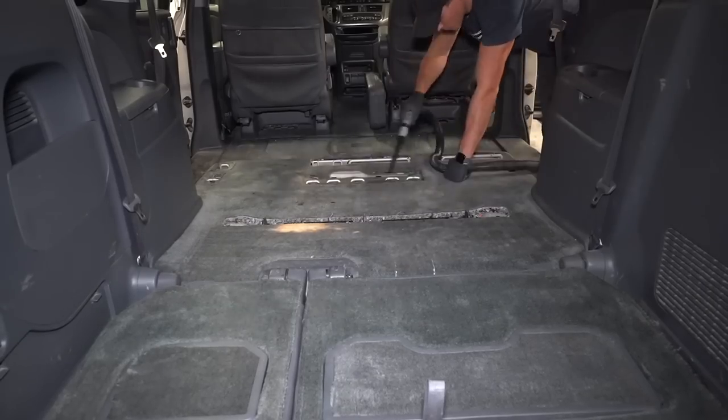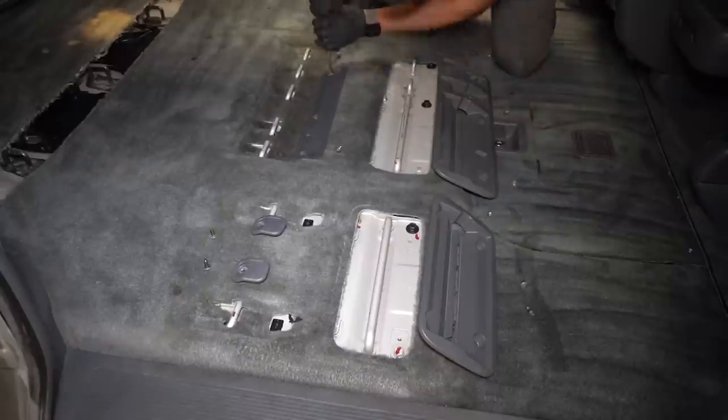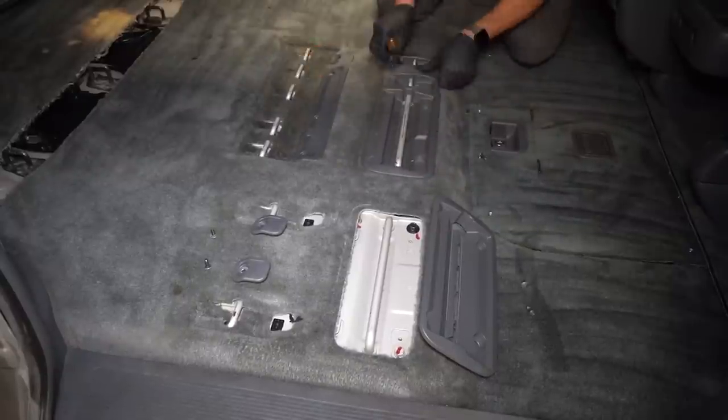Just before I get everything put back in here, I'll do a super quick final vacuum to get any dirt or debris that found its way into the vehicle, because I was in and out of here so many times over the course of the day.